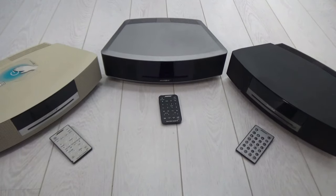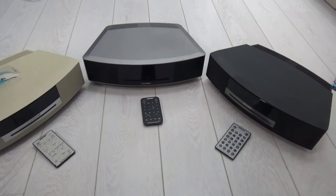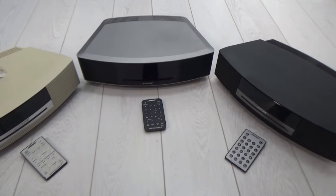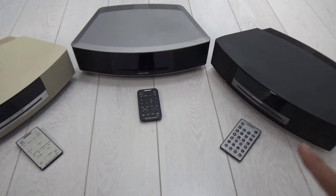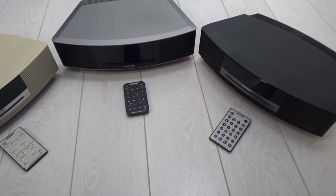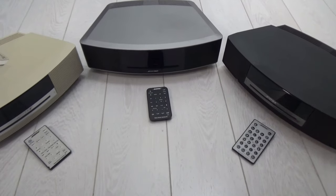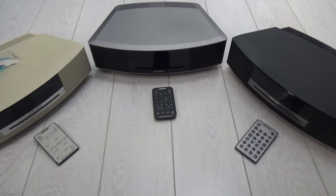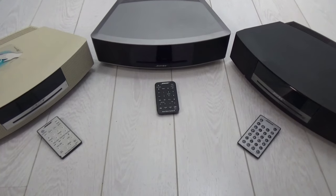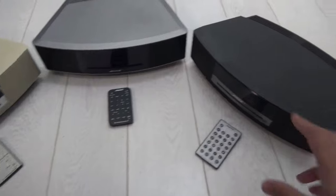Hi there, welcome to another video. Today I'm talking about the Bose Wave music systems. I'm a great fan of Bose Wave systems myself, and over the years I've come across different models that Bose have made, and they pretty much sound the same — all of them.